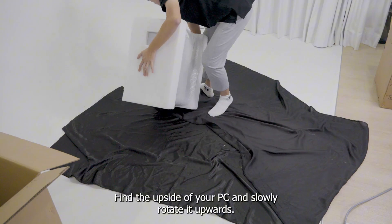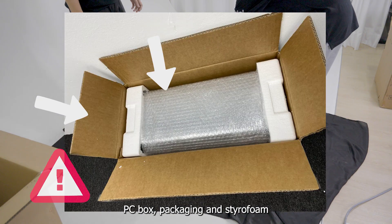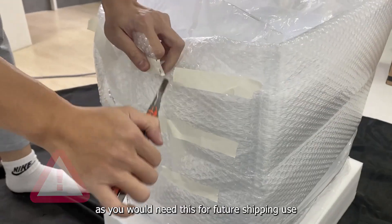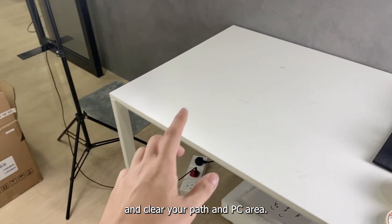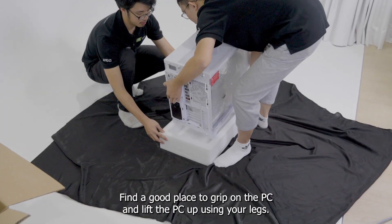Find the upside of your PC and slowly rotate it upwards. Please don't throw away your PC box, packaging, and the styrofoam as you would need this for future shipping use. Clear your path and PC area, then find a good place to grip on the PC and lift the PC up using your legs.